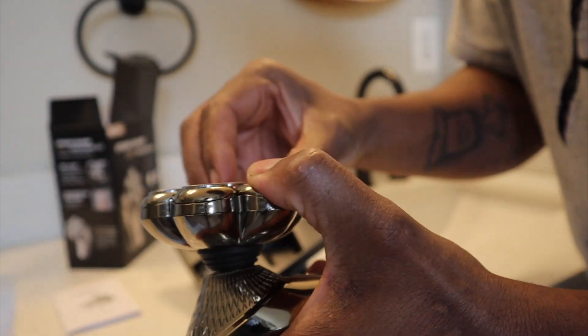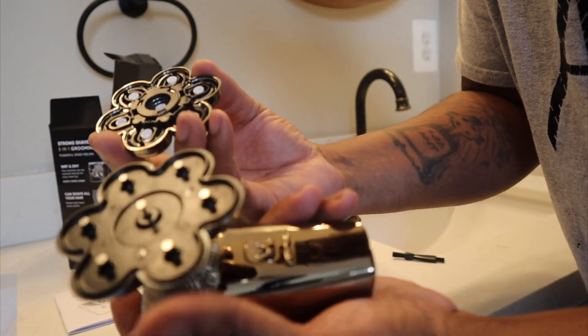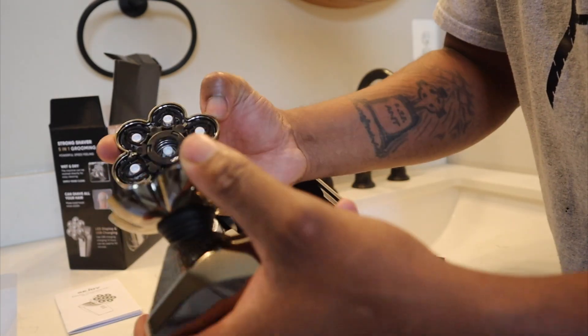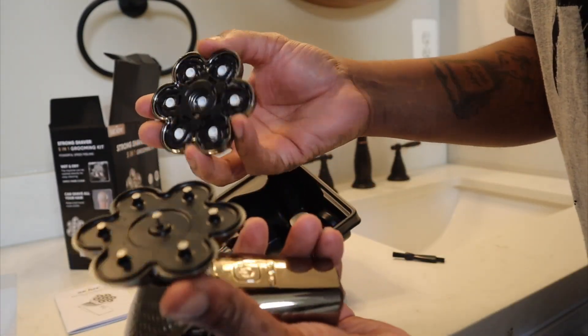To clean it, you can pull it up from there — and it's magnetic! I didn't even know that. I like this — it's awesome. I'm having too much fun right now.